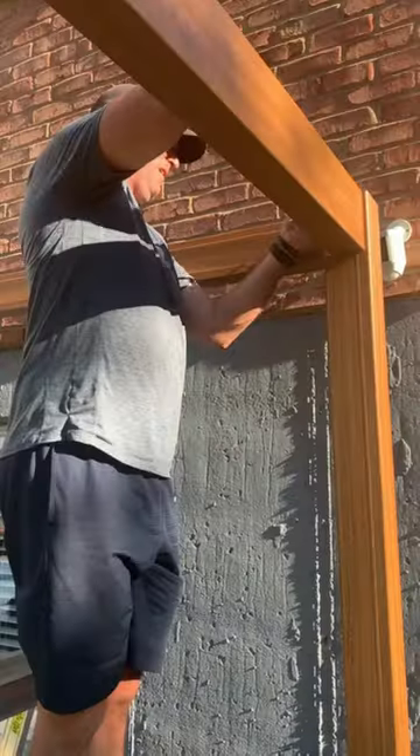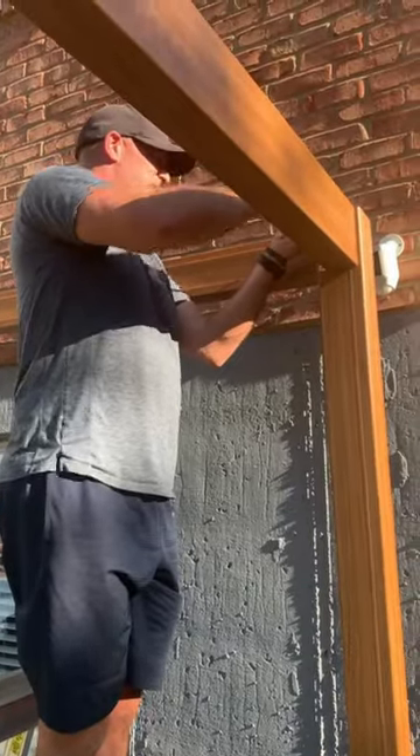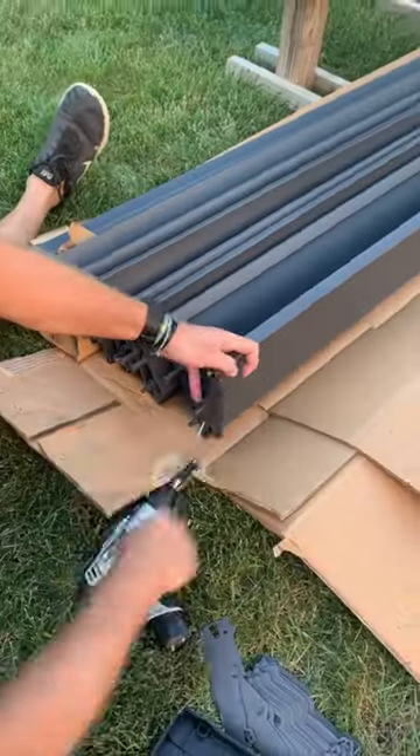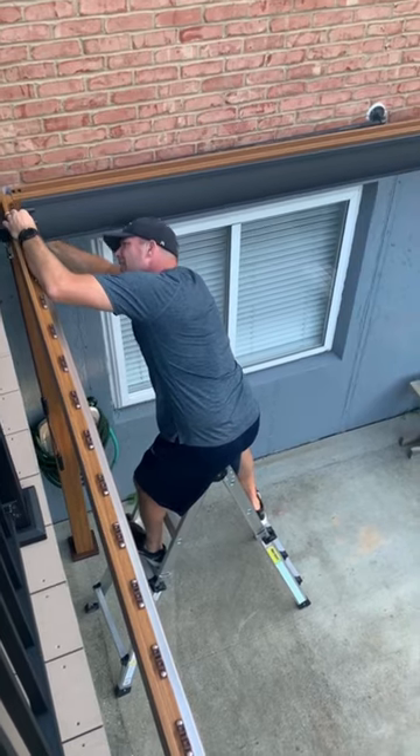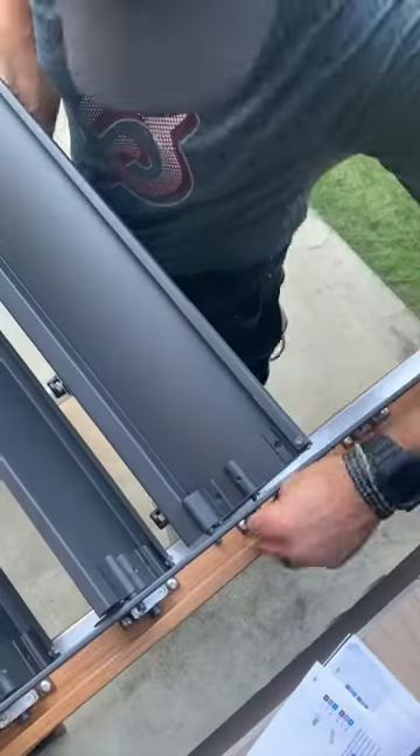This maintenance-free, adjustable, weatherproof roof is so nice. I love that the slats open and close to drain water when it rains. It has this really cool integrated water drainage feature that I've never seen before on a pergola.